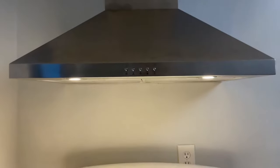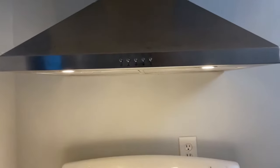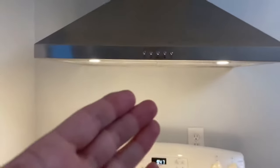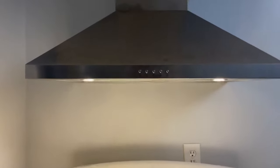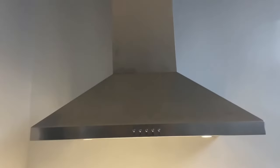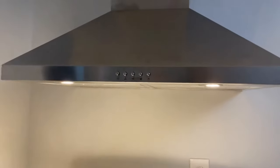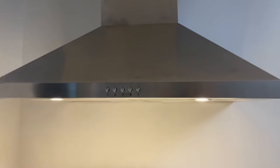Hey, what's going on guys? It's CJ. I just installed my 30-inch Visani range hood and I want to show you how to change the charcoal filters in the range hood. This is not a ducted range hood — it can be ductless. I went with ductless and it wasn't hard to install at all.